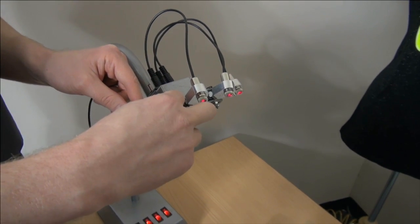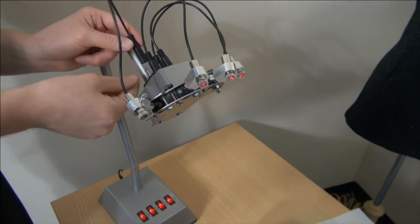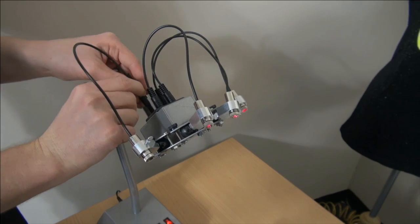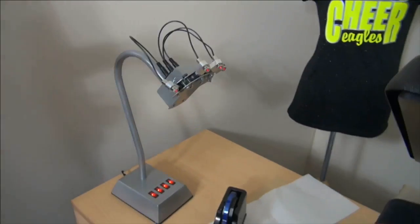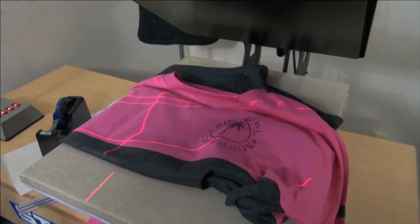All of the lasers we give you are auto-focused so you're not able to adjust the focus yourself — they're pre-focused. You can fully rotate them. That was one of the major issues with lasers of old: they were not auto-focused, so people would have problems maintaining a nice bright laser light on the surface.